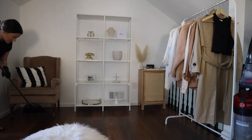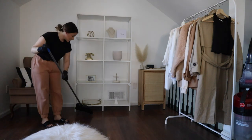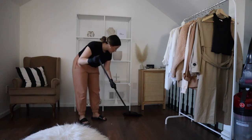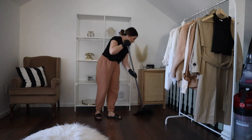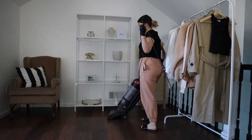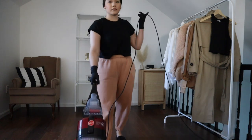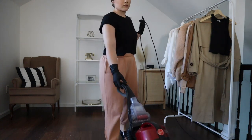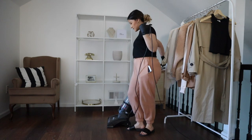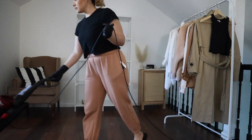If I plan ahead, I usually put the Debot robot vacuum to clean whatever room I'm going to clean ahead of time, so there's less work sweeping and mopping. In this case I didn't plan ahead, so I swept myself — totally fine, I enjoy it. I go into the corners, bring all the dust and dirt to the center, vacuum it all up, and then mop the floors with the Swiffer Wet Jet. This floor isn't high maintenance so you can really use anything on it.